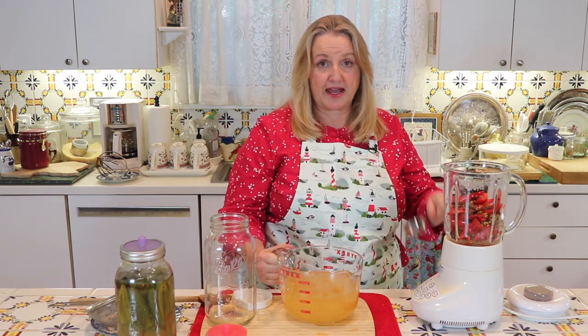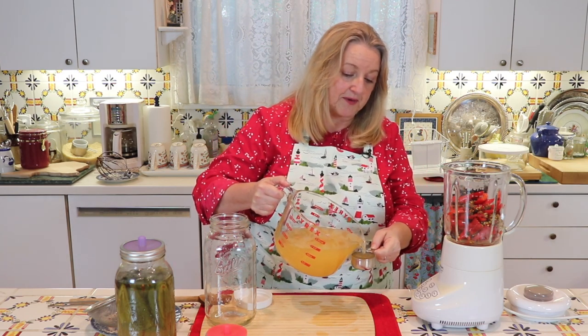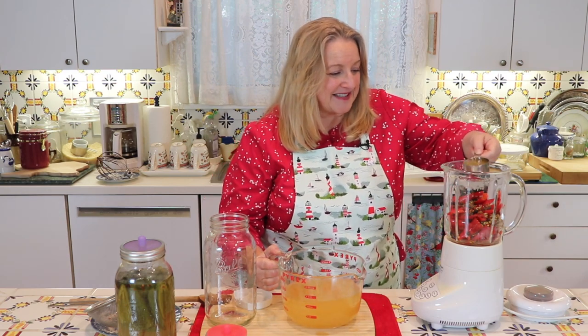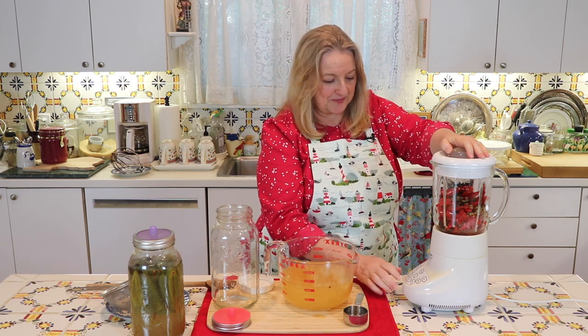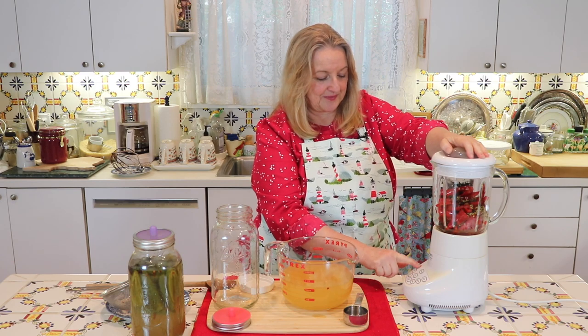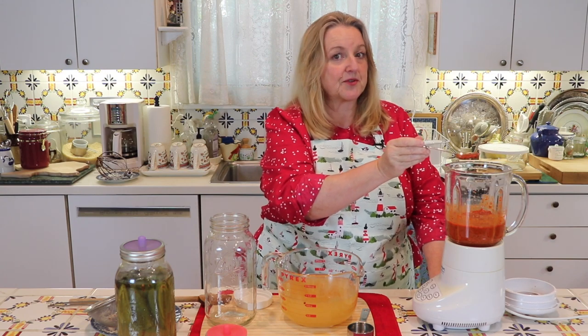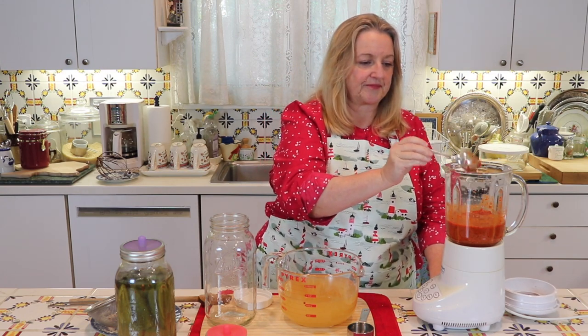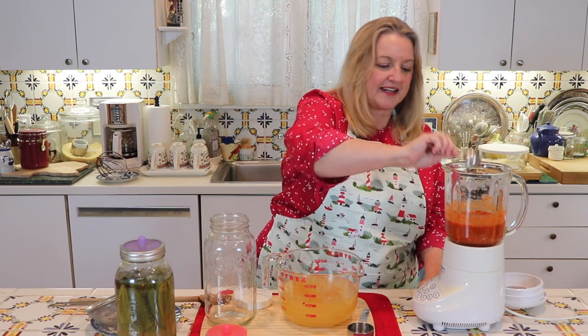Now we're going to puree all of the peppers and the spices, starting with a quarter cup of the brine. Then we'll add more brine as needed to get everything nice and smooth. After pureeing for about a minute, I find it does need a little more liquid to smooth things out, so I'm going to start adding a tablespoon of brine at a time. I added one tablespoon and I think one more tablespoon should make it perfect.